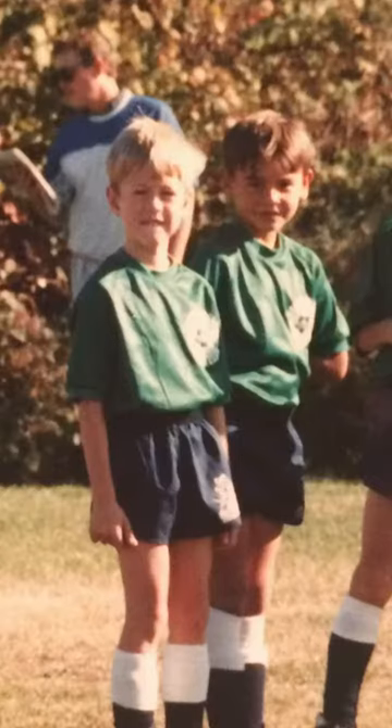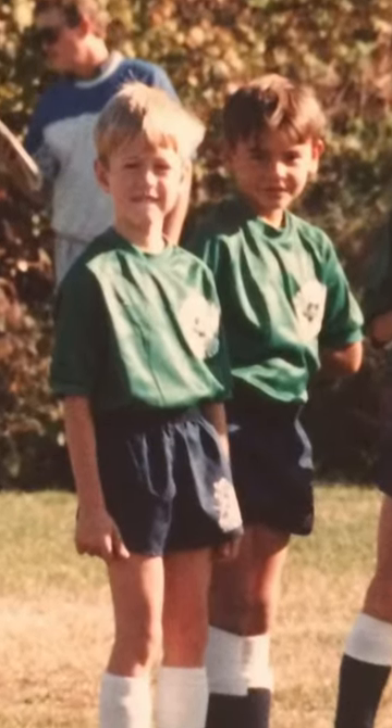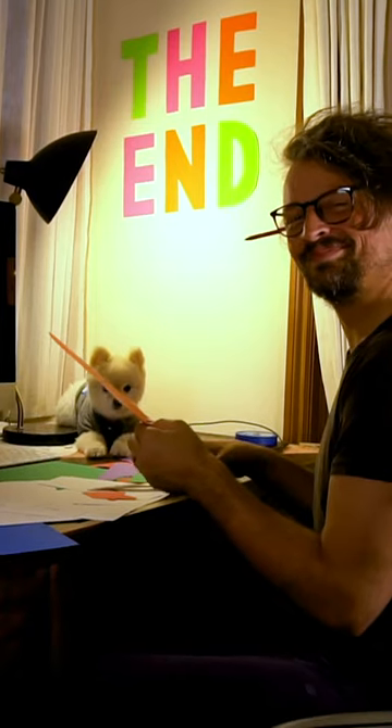Hi, my name is Mac Barnett. I'm an author and I wrote the words in the picture book A Polar Bear in the Snow. Sean Harris, the illustrator of this book, was over at my house. We have been friends since we were eight years old. We were talking about cut paper because Sean often makes art with cut paper.